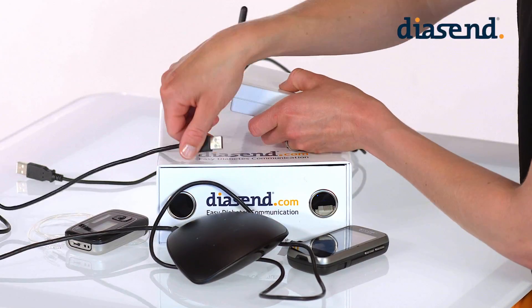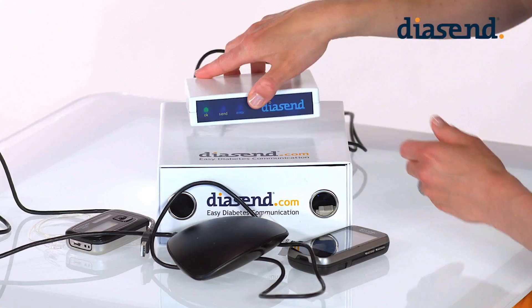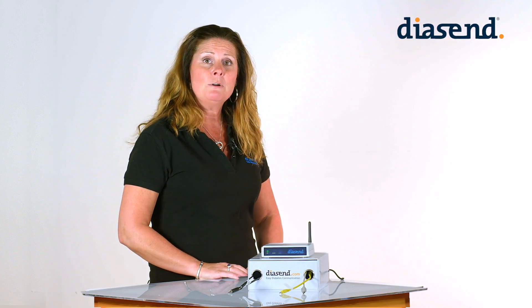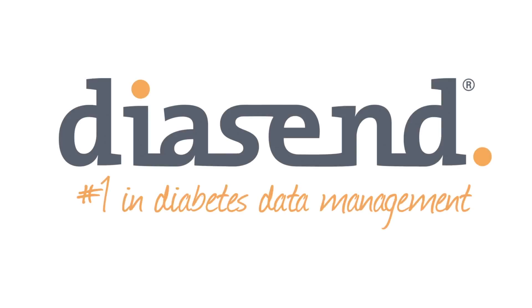Please disconnect the SmartPix 2 when the upload is finished and connect the cable for the USB hub again. We hope this video was helpful. If you have any questions please visit us at Diacent.com or contact our customer support team.